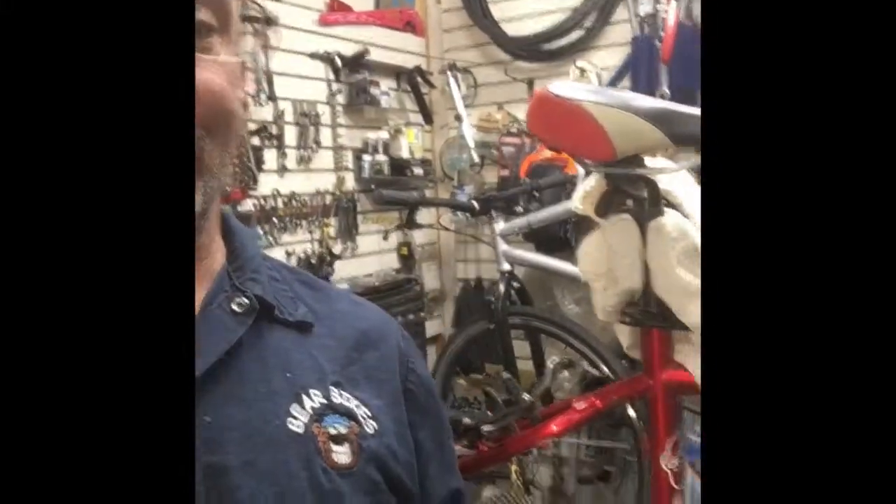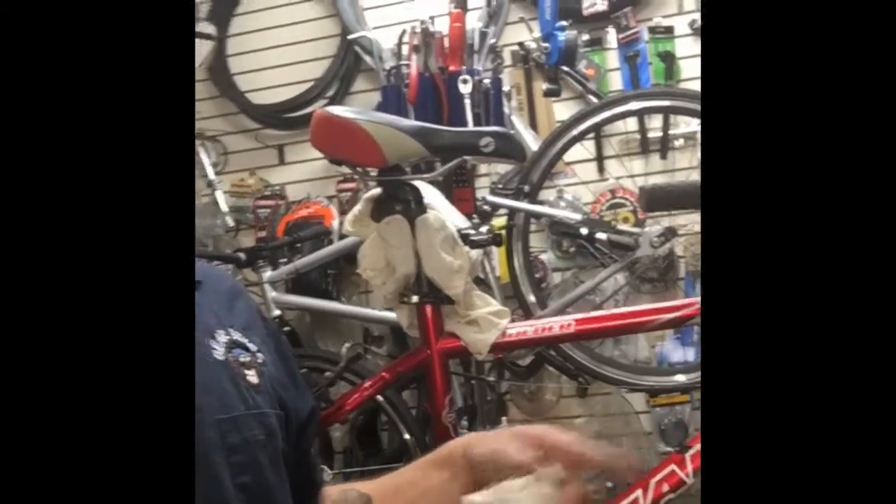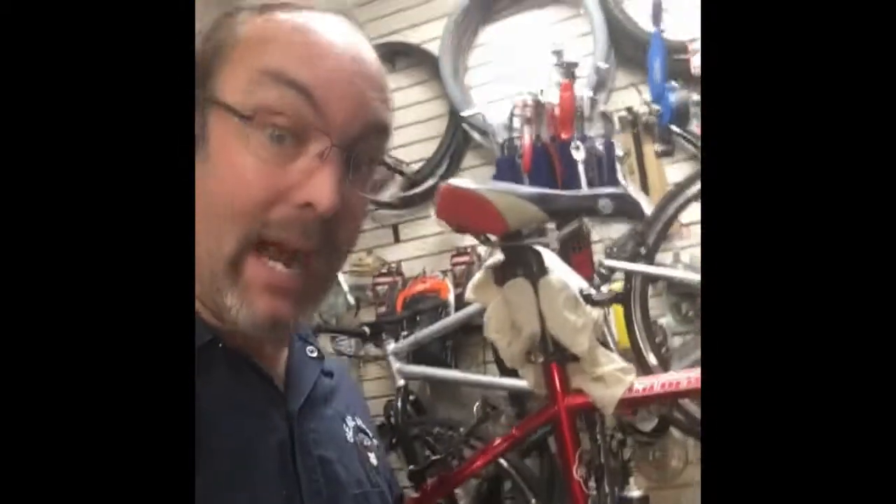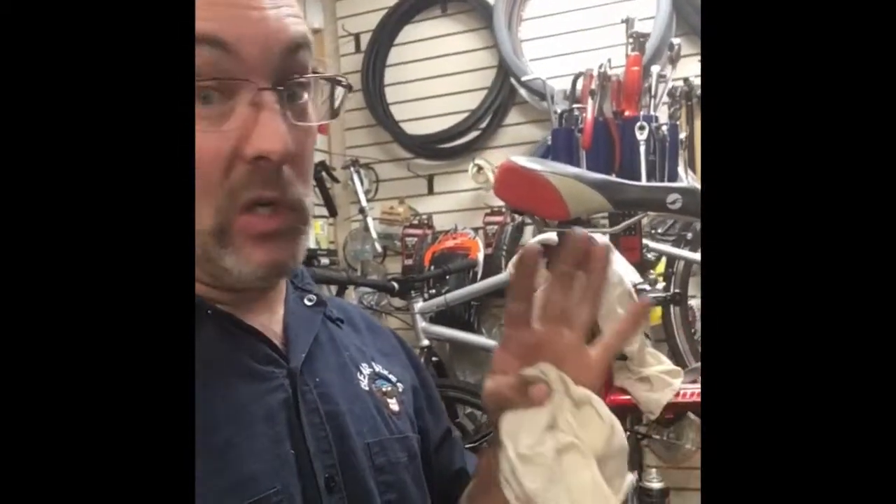Hey guys, I'm still working on this bike — I've been working on it pretty much all day. People keep bringing in flat tires and this customer has already called three times, wasting at least 45 minutes of my day. Please, if you're a consumer and you take your bike to a bike shop — if they say they're going to call you, they'll call you. Don't keep calling and hounding them. Be more patient.